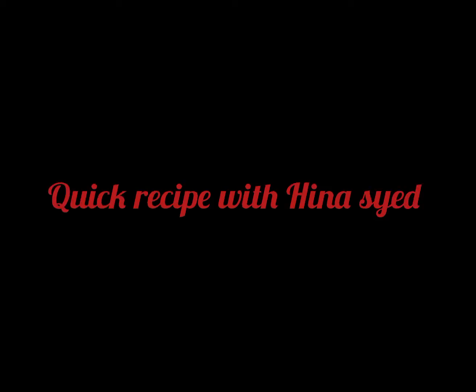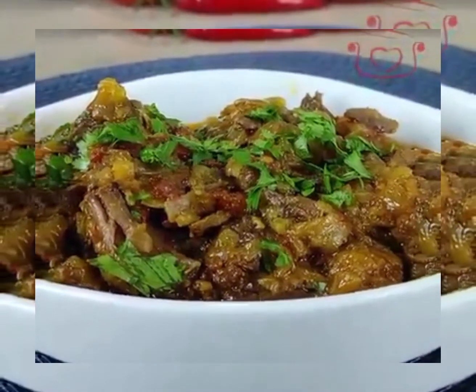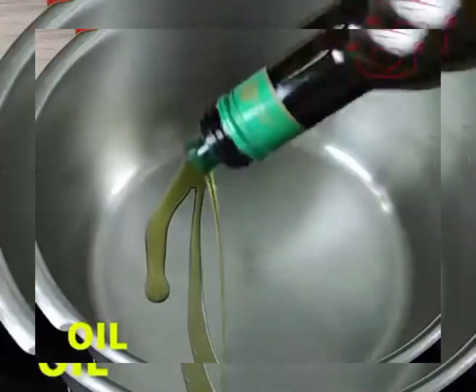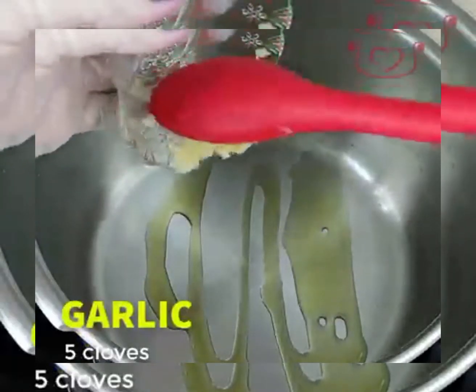Assalamu alaikum, you are watching Quick Recipe. Today's recipe will be very tasty because it will have an original taste.